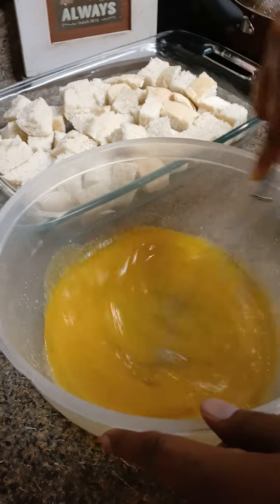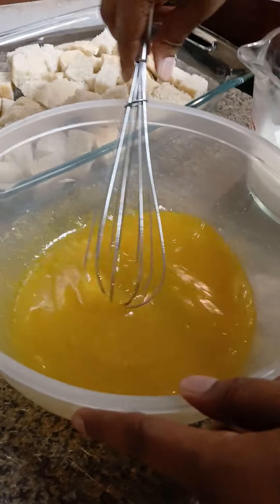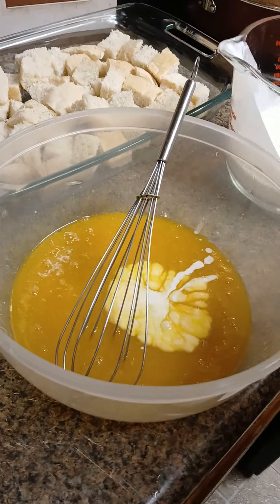I got all the eggs, sugar, vanilla extract and everything mixed up. Now I'm gonna add the heavy cream and the milk — I'm gonna do it a little bit at a time.